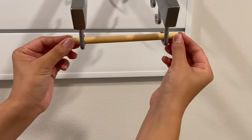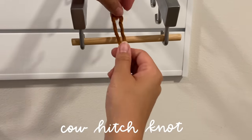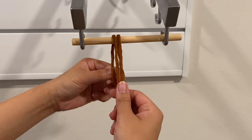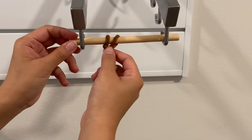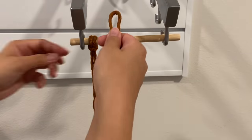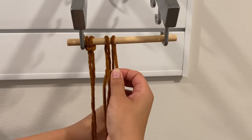Once everything's cut out, I'm going to add them to the dowel rod using a cow hitch knot, also known as a lark's head knot. All I'm doing is folding the cord in half, placing it over the rod, and then pulling the ends through the loop — just repeating that with all eight cords across the entire rod.